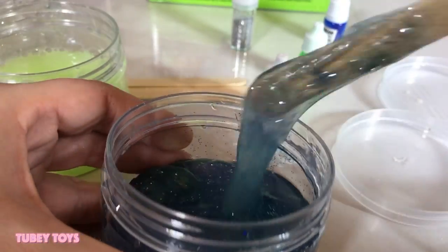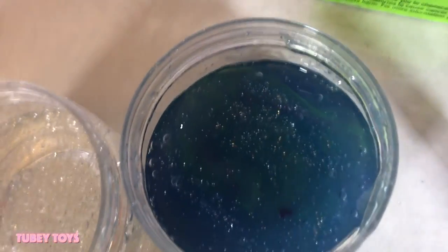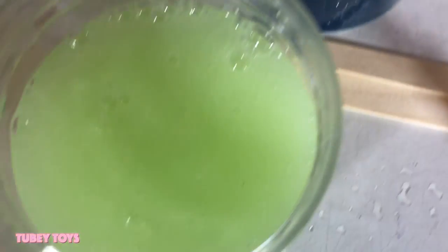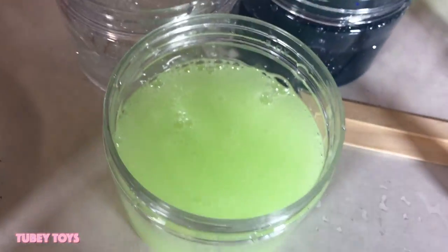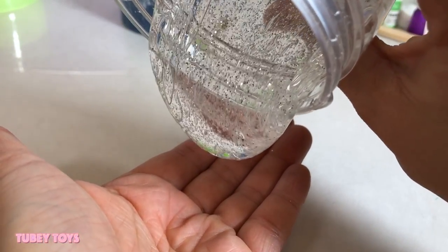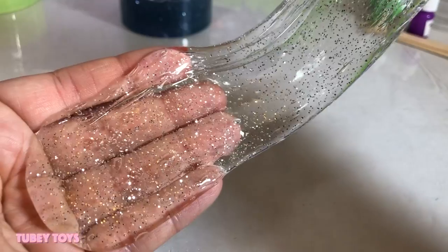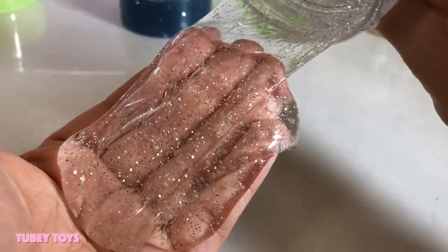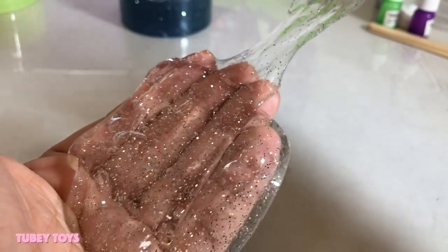Really awesome! Here are all the slimes that we made — this is so cool. I made a multi-color slime, a clear glitter slime, and a glow-in-the-dark slime. Let's clean up and get squishing with the slime! Oh my gosh, here is my clear glitter slime — I've never made slime this clear before. Look at those bubbles in there, it feels awesome. I have never made slime this clear — wow!